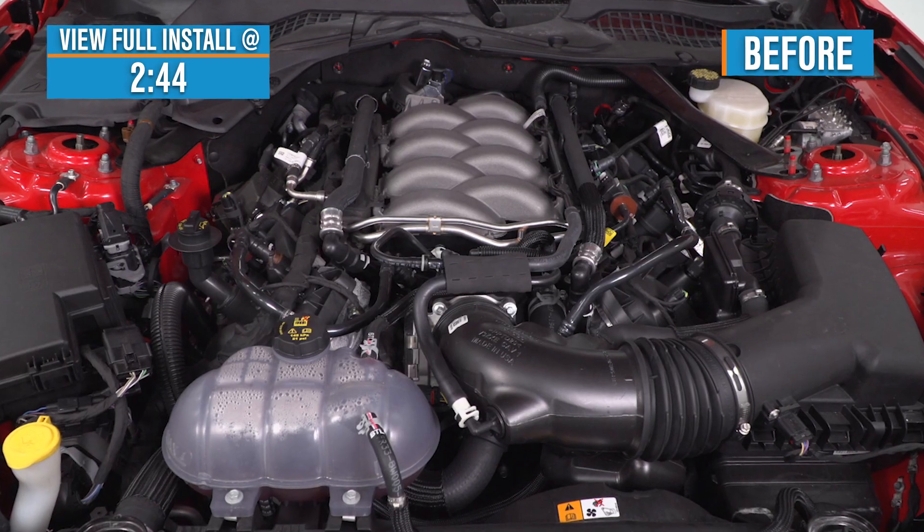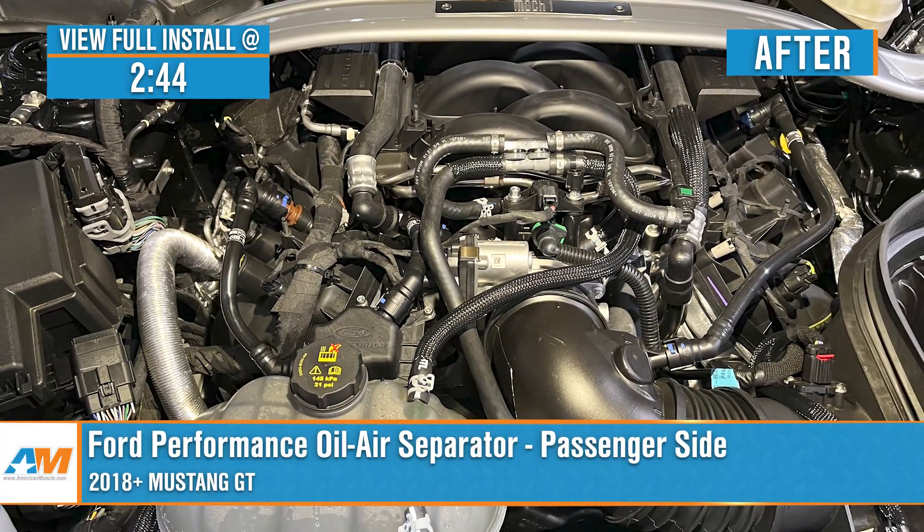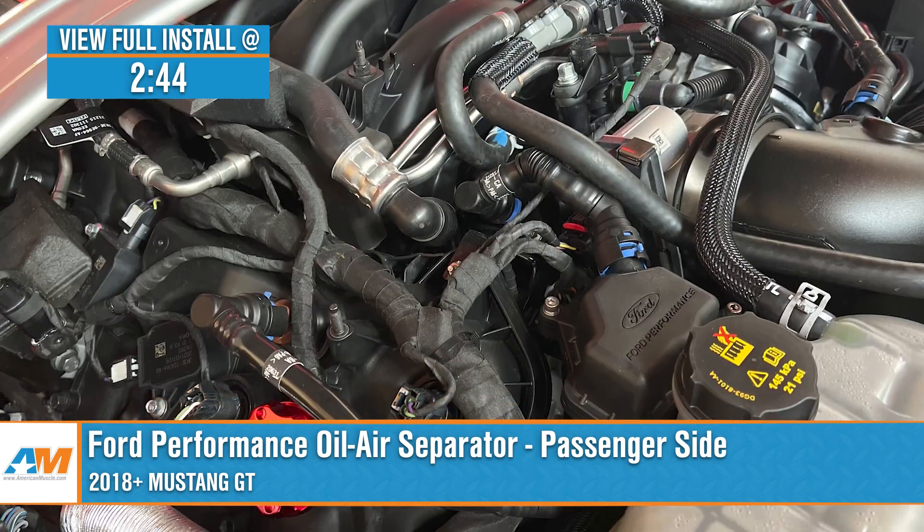I'm Noah from American Muscle, and we're looking at the Ford Performance Oil-Air Separator for the passenger side, fitting the 2018 and newer Mustang GT.